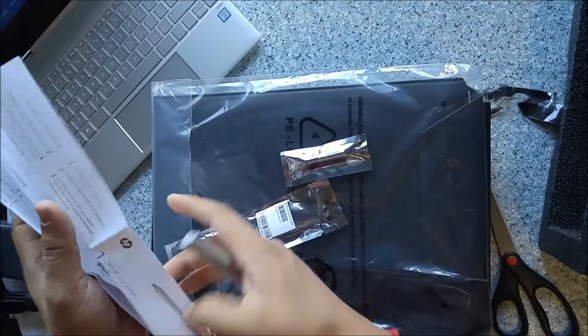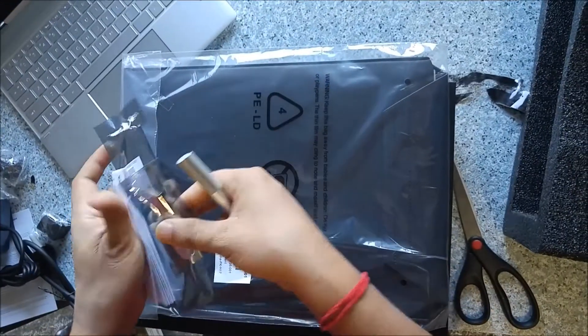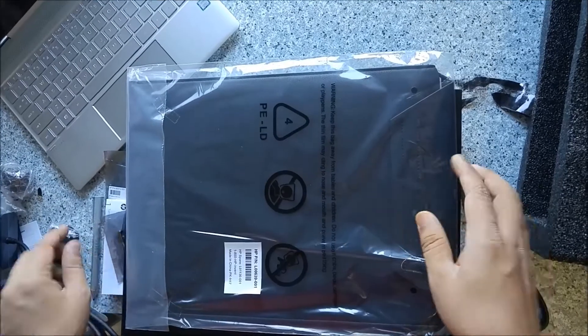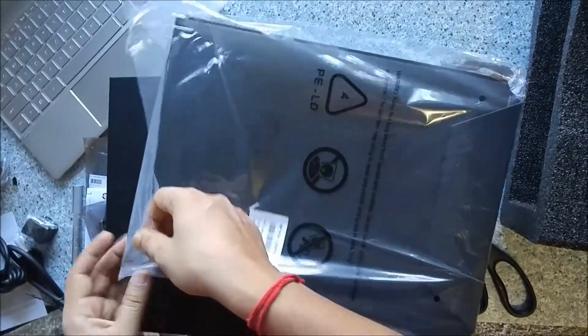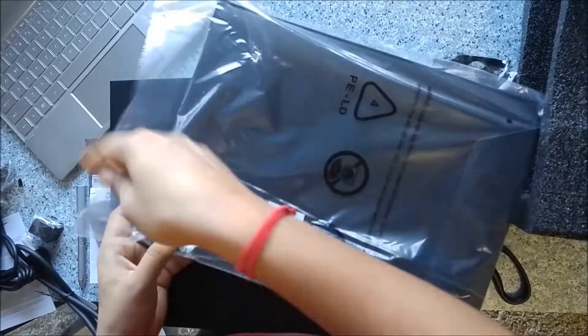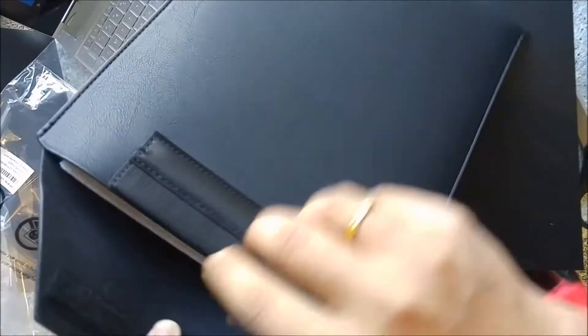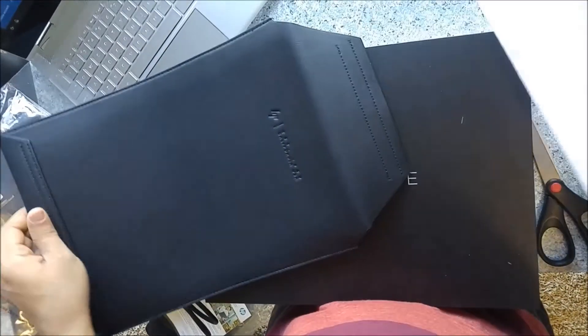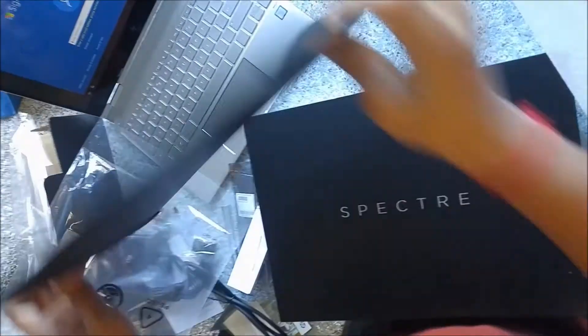Now let's talk about the cover, since we are unboxing everything inside the box. The last thing we had in the box was this nice protective cover for the laptop. It's very good — it has 'HP, California USA, Established 1939' written on it, and it's just like a leather cover, very handy. If you want to put the laptop back inside the cover, it's very easy — it's perfectly fit to the size.